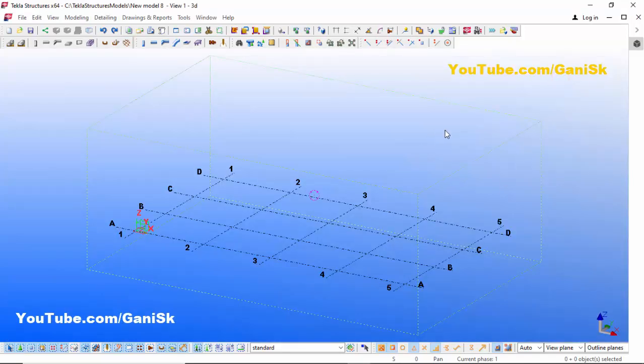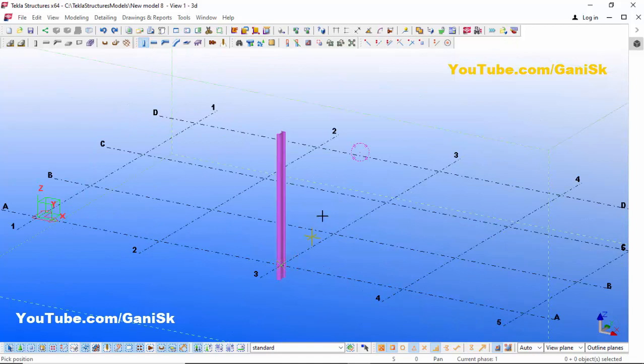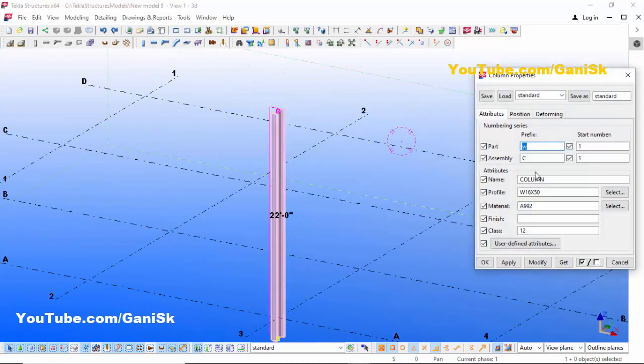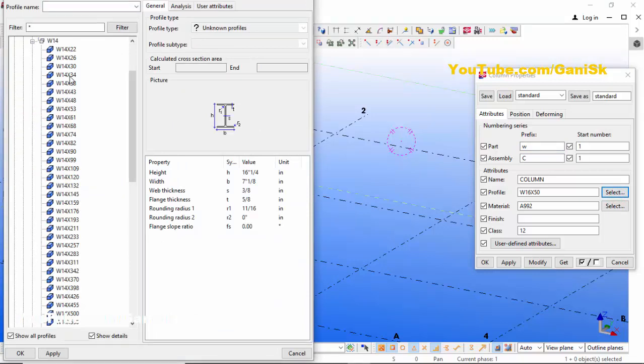Now we're going to create a column. Click on the Create Column icon, then click to place the column. Right-click and enter to edit the column. Double-click on the column — by default the profile is W16x50. We're going to change this profile, so click here and select W14x53.